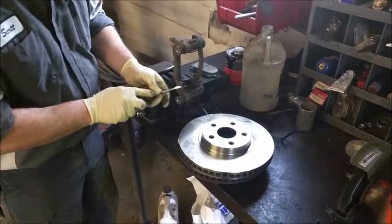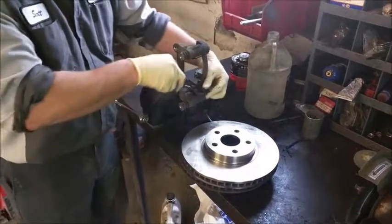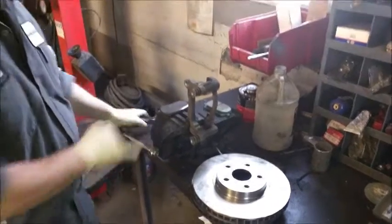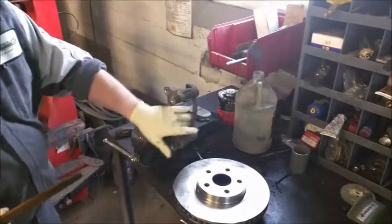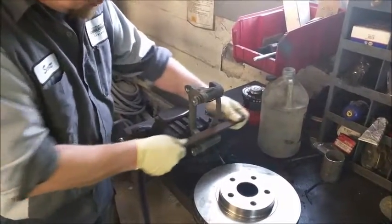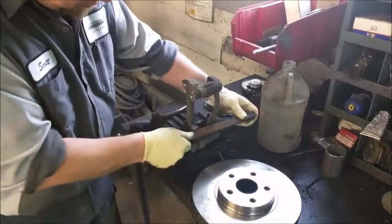Here at Schoolhouse, we always like to replace the hardware. These are slides for the caliper bracket. What we do is take a little file to it and just get that rust out.